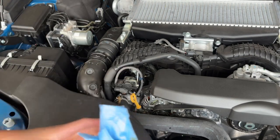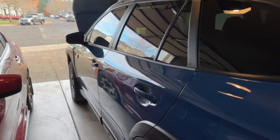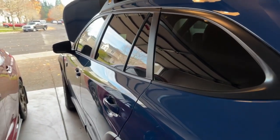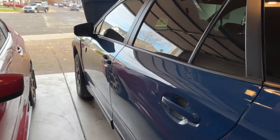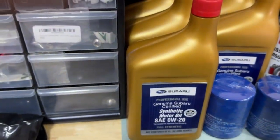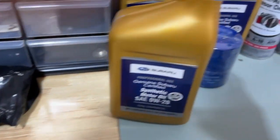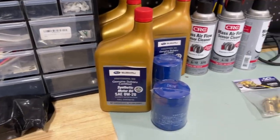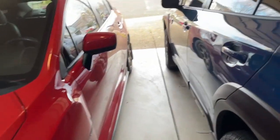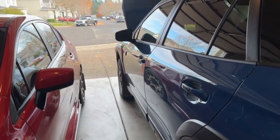After briefly searching online, it looks like a lot of folks are having similar issues, but I'm really doubting that an oil pan gasket would go bad after not even 1400 miles. I think the oil is overfilled and that it's causing it to spew out. I'm going to change the oil — this is Subaru motor oil 0W-20 full synthetic — and replace the filter with the stock one. Everything is under warranty, but I'd prefer to fix it myself if possible.